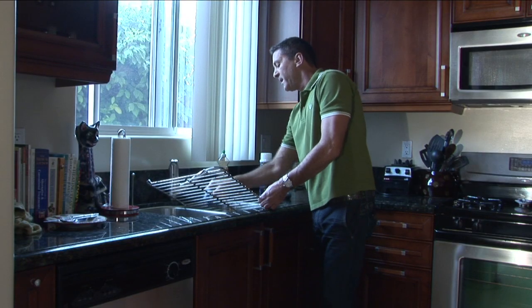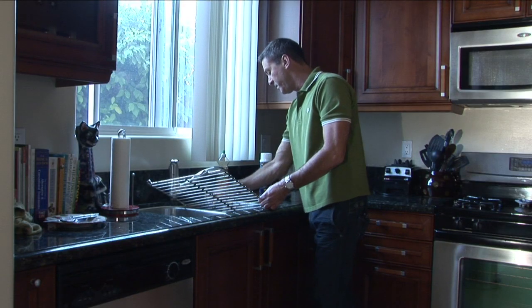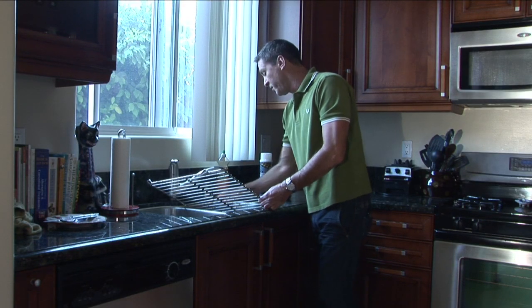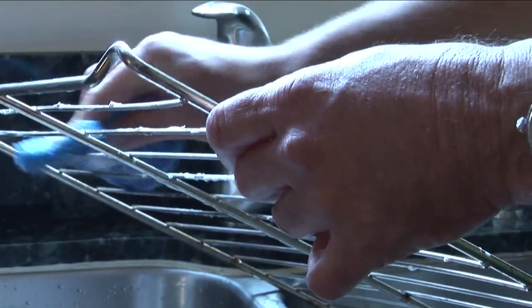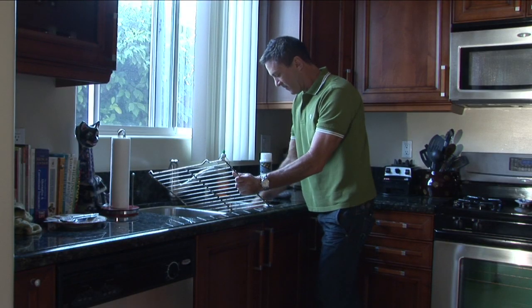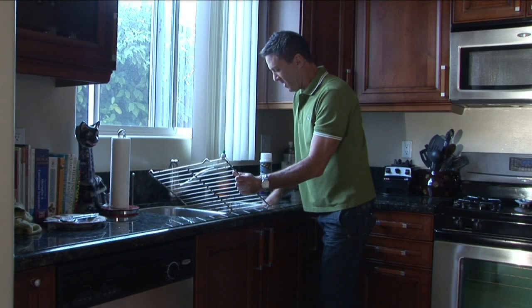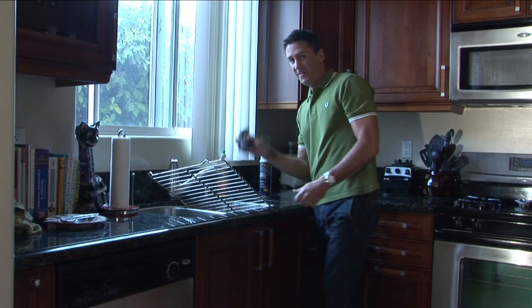You're going to just take each of these rungs. You want to make sure you do this in your kitchen sink and get it propped in there good. You don't want to drop any of this crud on your clean kitchen floor. Just kind of get in there with some elbow grease. Some of this is really not coming off with the scruffy, which is why you have your steel wool.